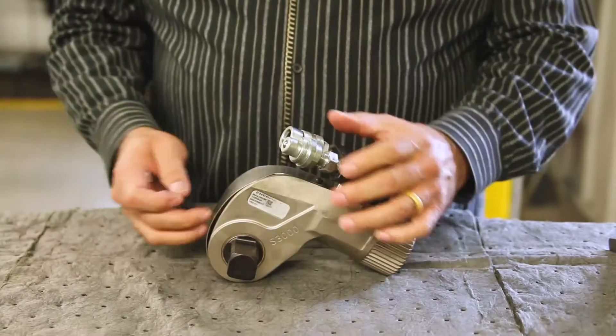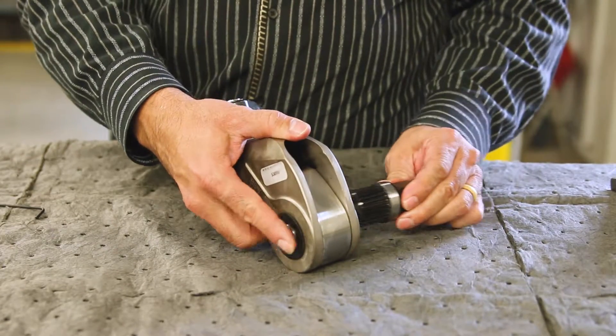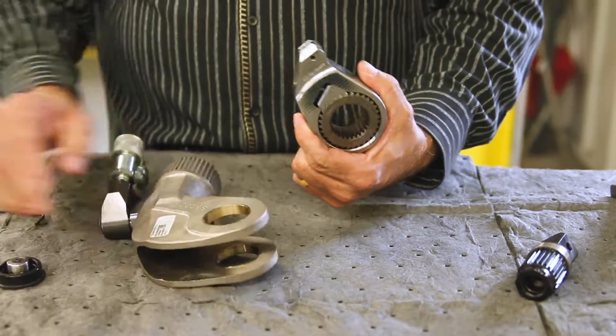Remove the shroud by removing the socket head cap screws with the two and a half millimeter hex key. Remove the square drive by pressing the center button on the square drive retainer. Remove the ratchet from the ratchet lever being careful not to lose the springs.